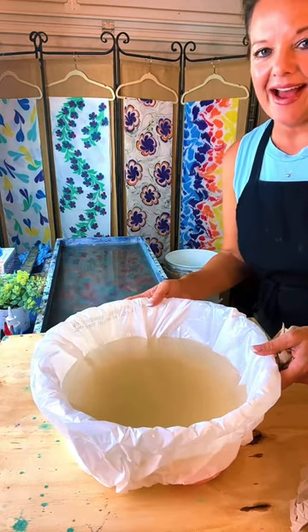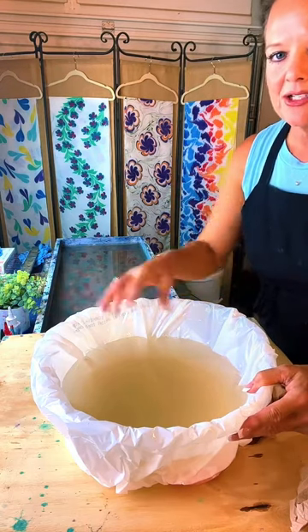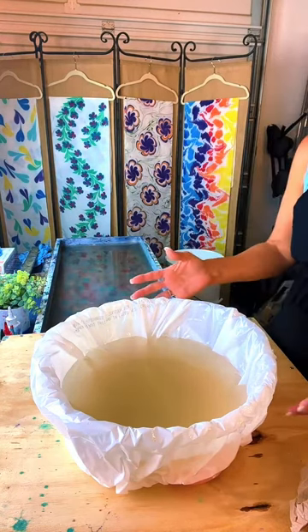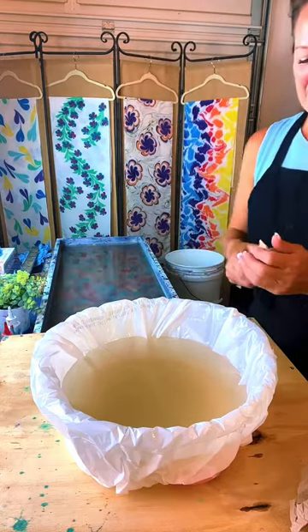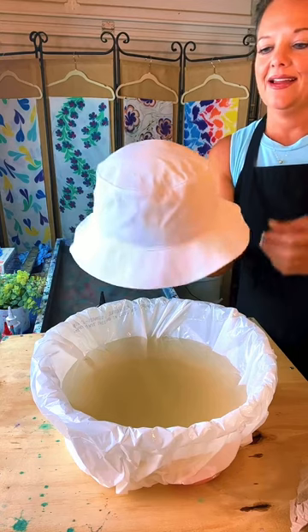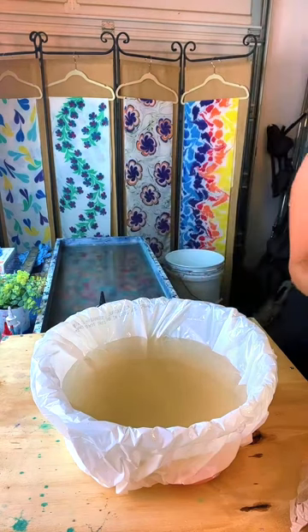I'm going to attempt a hat, but I couldn't find a bowl that was the size I wanted. So I just made the carrageenan a little lower, and I'm hoping that when I go to dip the hat it doesn't overflow. But I have mats on the ground, so hopefully. I'm going to attempt a bucket hat. People have been asking us to try it, and I soaked it in alum and dried it ahead of time.